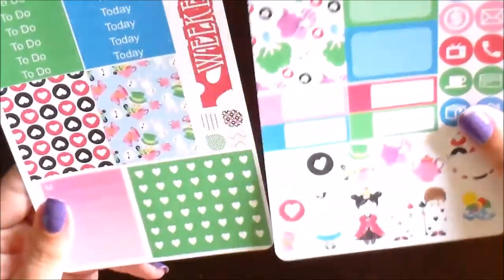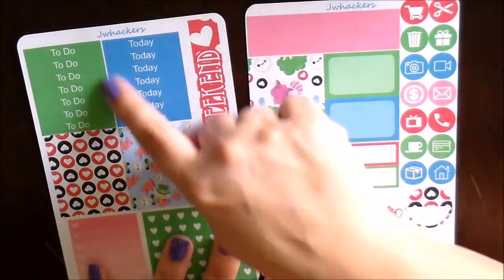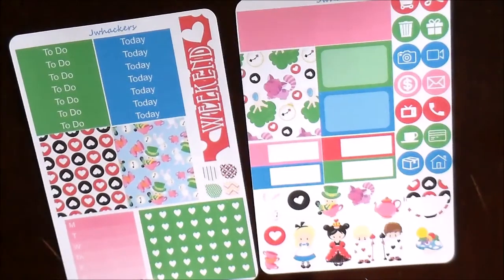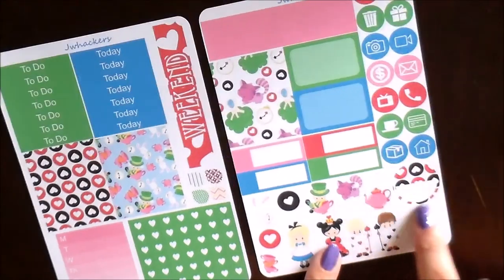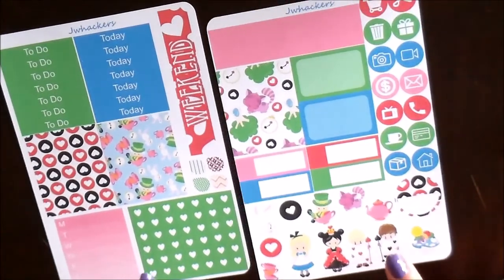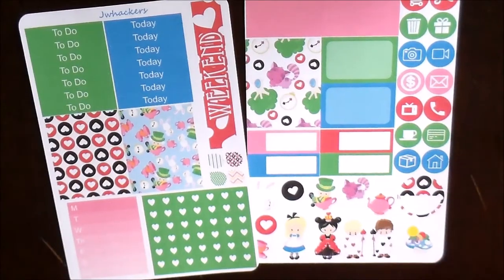If you're more of a white space planner you might be interested in the mini kit — this is the little two-page mini kit. You get your headers, to-do, today, and six blank headers, three full boxes, that same gorgeous weekend banner, a couple of teardrops, your days of the week ombre list, your checklist flags, all your super cute deco, one round label, 14 icons, half boxes, and appointment labels. So everything you need for more of a white space spread in your Erin Condren Life Planner, Happy Planner, or a personal size planner.